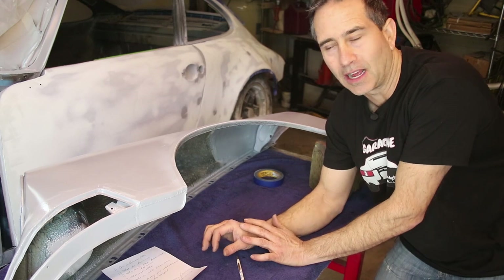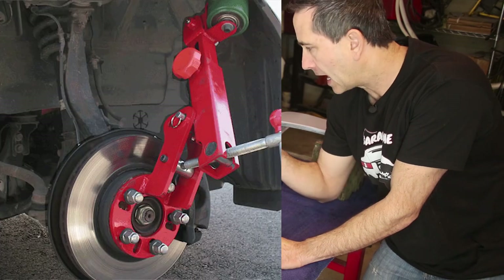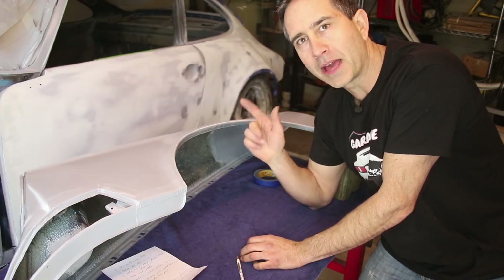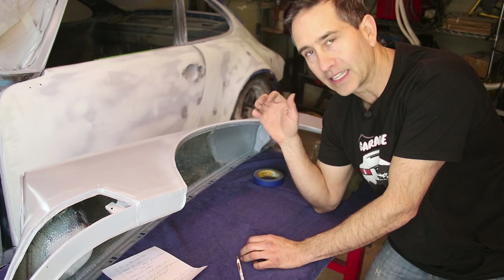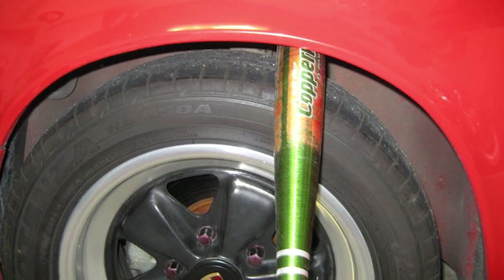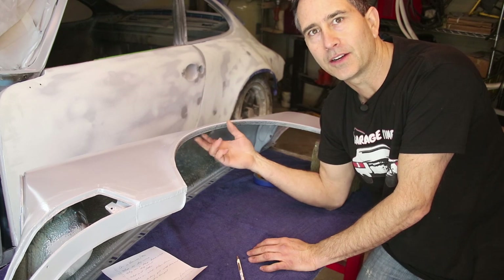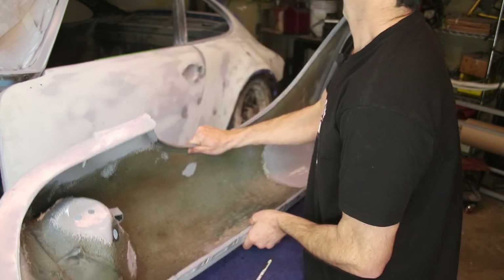There are a couple different methods to roll fenders. There are commercially available tools that attach to the brake rotor with rollers — I think that's where the term comes from — and it gently massages the arch underneath the car. Another method I actually like is a baseball bat, which is super clever. You basically wedge a bat between the tire and the fender arch and roll it carefully underneath. The method I'm going to try is the hammer and dolly method, and because the fender is off the car I can turn it upside down and get in there with a hammer and massage it underneath.